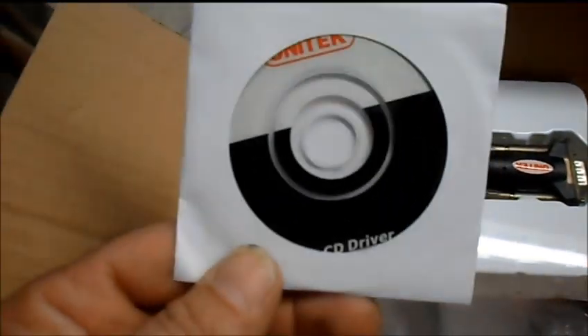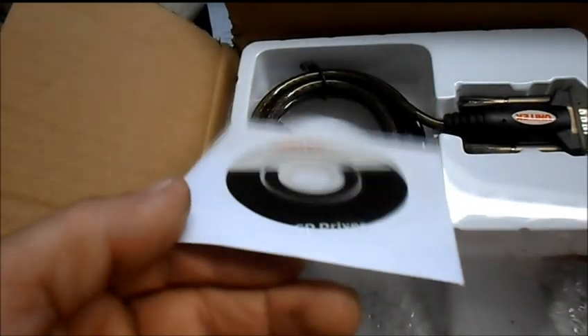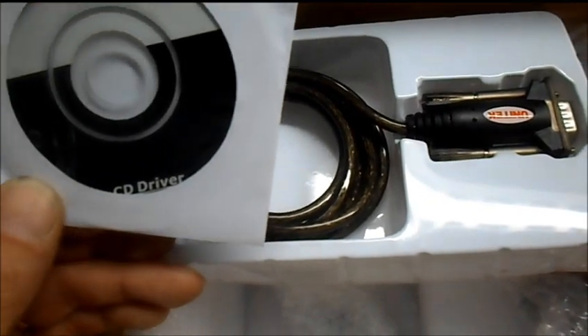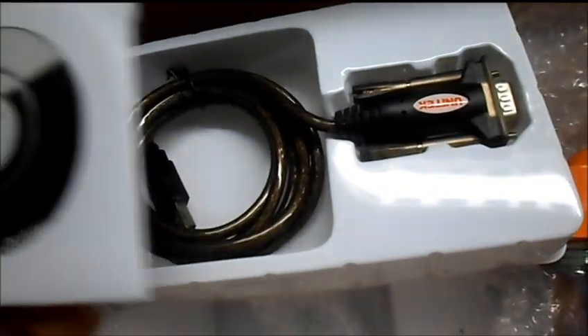Another thing that's concerning is they come with this — maybe a driver disc or something. Yep, a CD driver. I don't think my daughter's laptop has a CD drive — I remember seeing no slots.